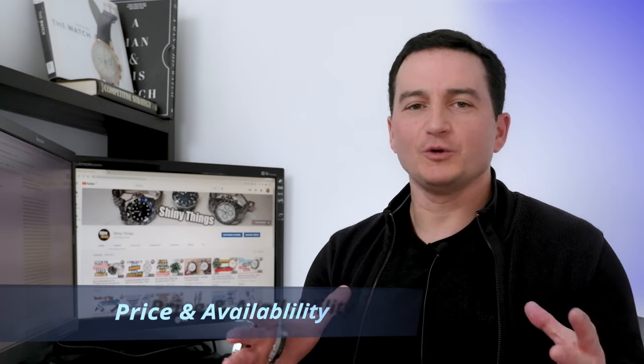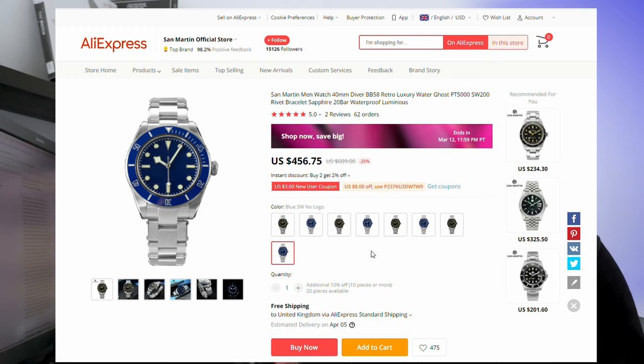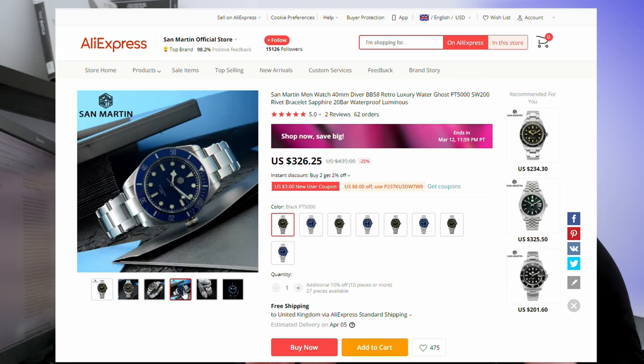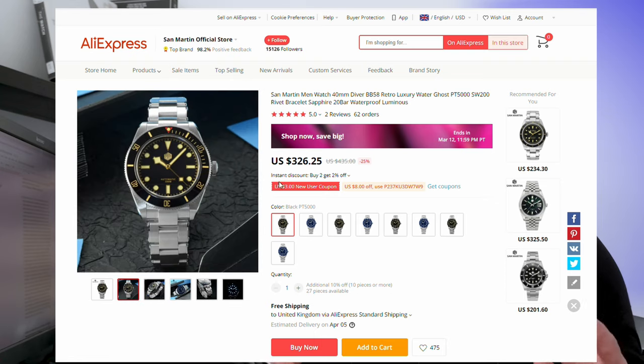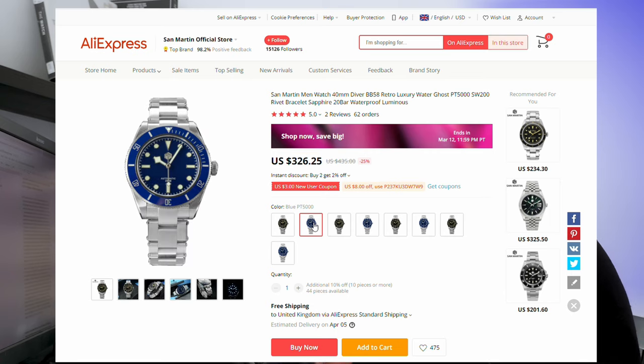I will talk in more detail about the price later in this video, so for now let's just look at availability options. This watch is available in two colorways: black and blue. Both are already quite popular based on the numbers sold since introduction a few weeks ago. They offer two movement options: the Hong Kong Precision Technologies PT 5000 and the Swiss-made Sellita SW200, priced at $330 and about $460 US dollars respectively.